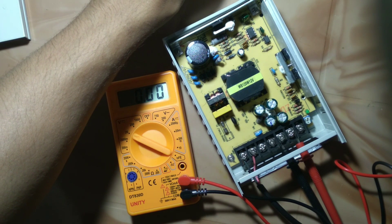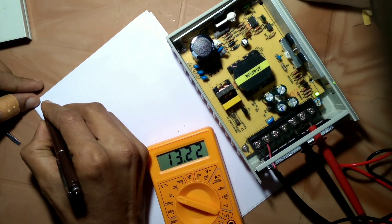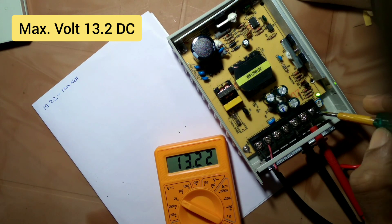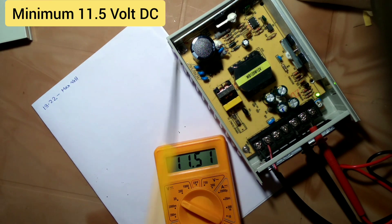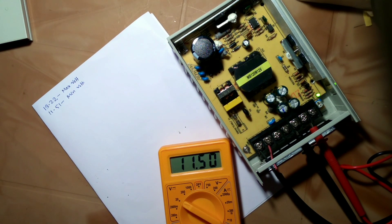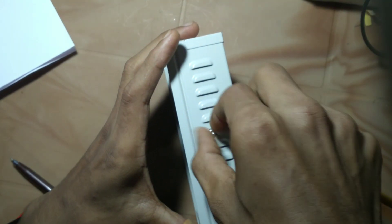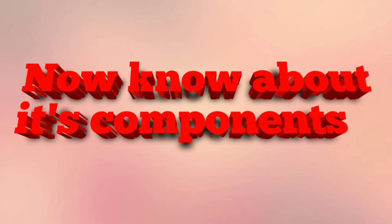Its maximum voltage shows 13.2 volts. Now turning the potentiometer, it shows a maximum of 13.2 and a minimum of 11.5. That means it can produce a maximum voltage of 13.2 volts and a minimum voltage of 11.5 volts. Let's see the components.